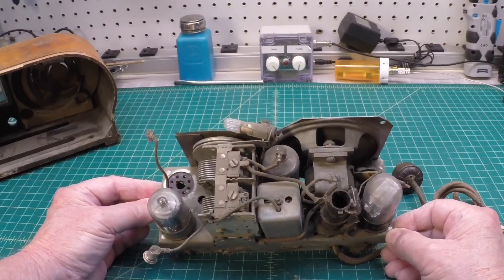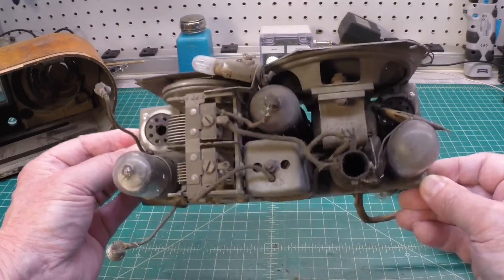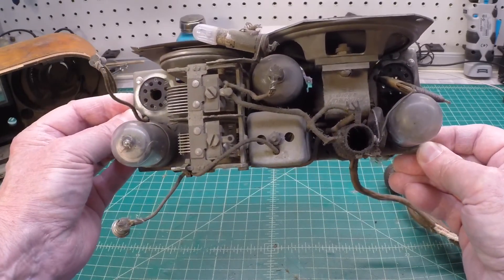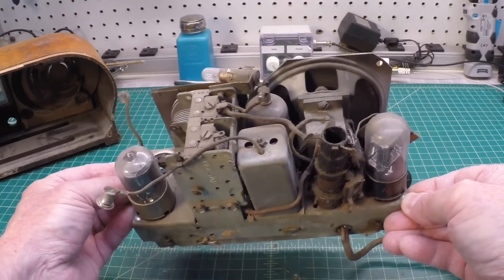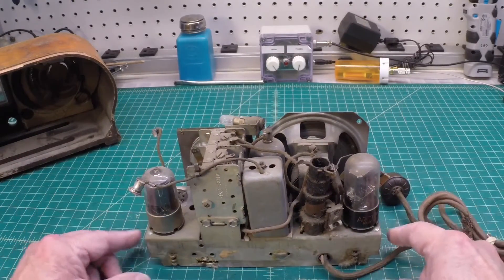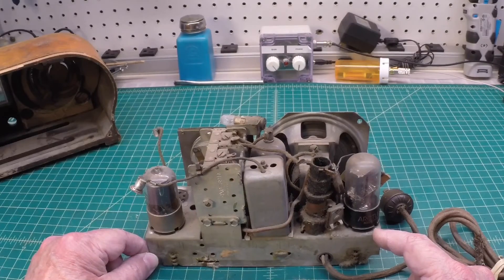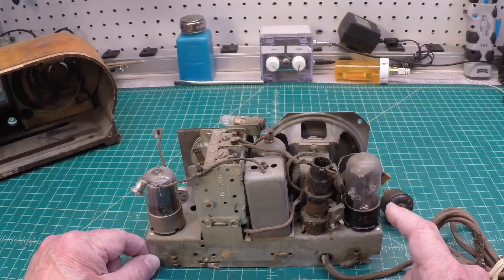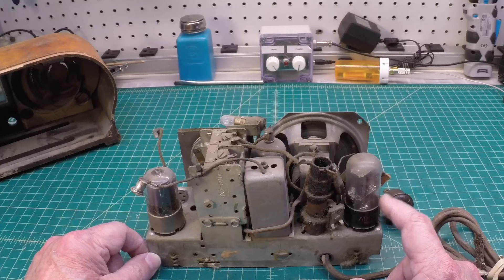Here's my first look at the chassis as well — very, very compact, as I alluded to earlier. Nice and tight. According to Emerson's marketing material, the tubes in here can be metal tubes, or you can see GT tubes as well. That's the recommendation for the receiver itself.